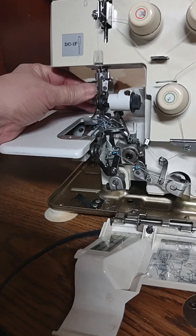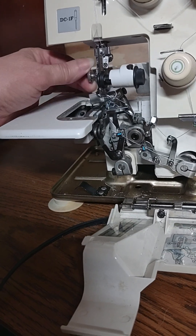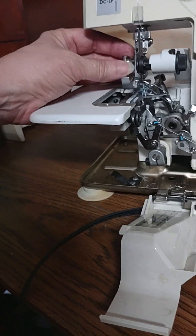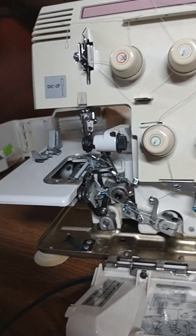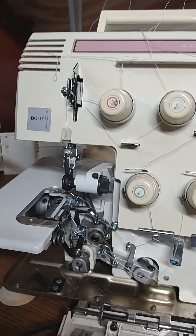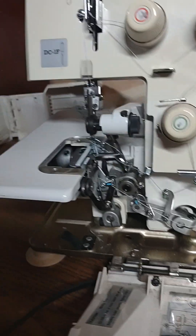I'm going to take this foot off so we can see all the good stuff inside. I'm not sure if this is the original foot that came with it — I was having some stitching problems, so it's possible this is the wrong foot. I'm going to put all these parts right here where I know they are.